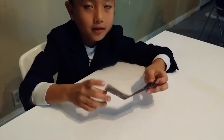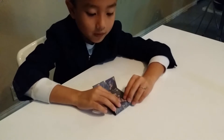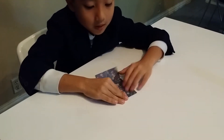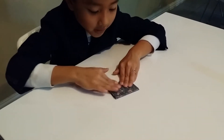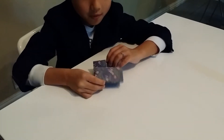Fold it in half just like that, and then fold it in half just like that, and then fold it in half again just like that. Then fold both of them.